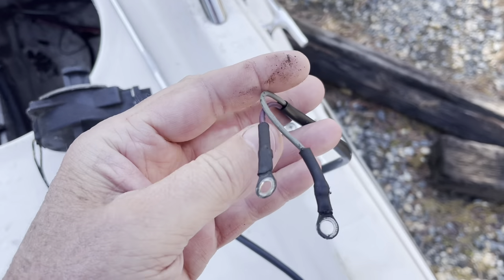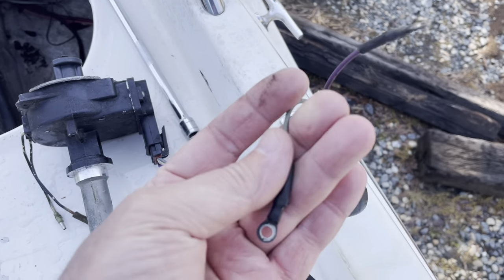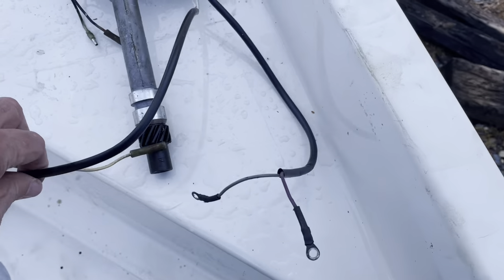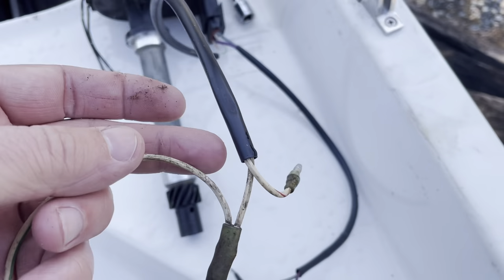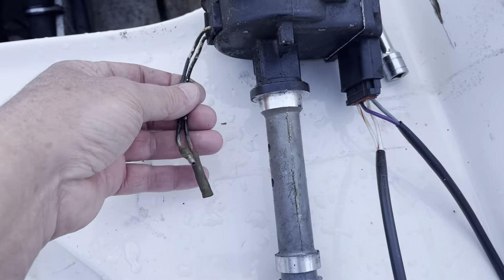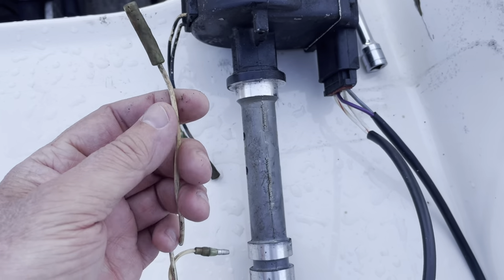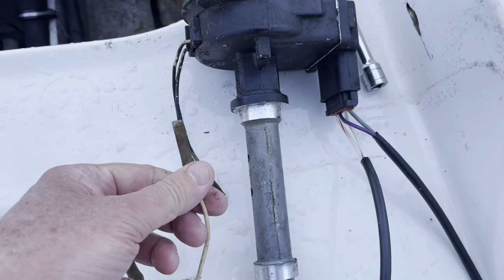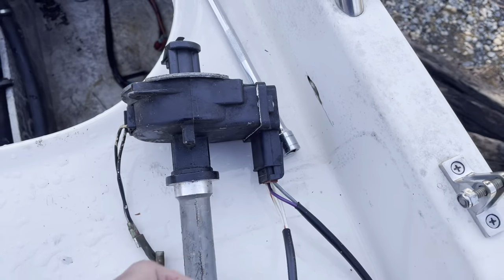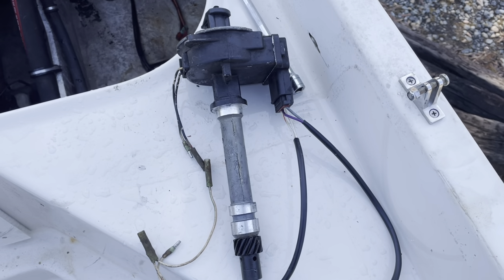This harness here went to the ignition coil — the purple is power to your module, and the gray coming back to the module is what fires the coil. The other harness connector goes to your distributor. These two wires plug into the pickup inside the distributor. This other wire here goes to another harness at the front and connects to your shift kill switch. The shift kill switch grounds this wire, killing the signal from the module pickup, which kills the ignition so you're allowed to shift out of gear. This is a much simpler system than the Thunderbolt 5.